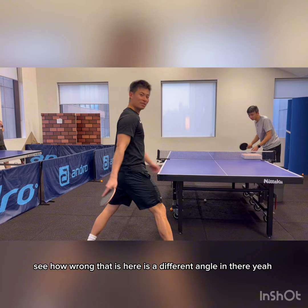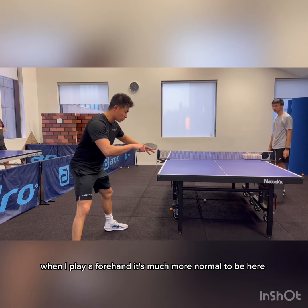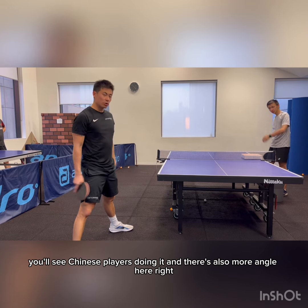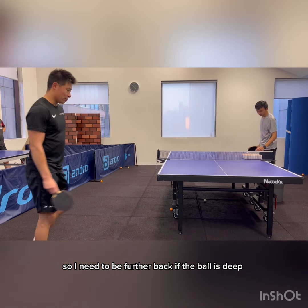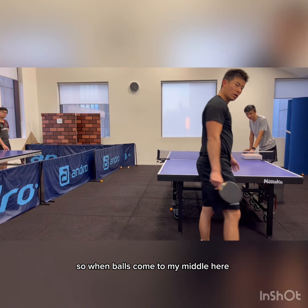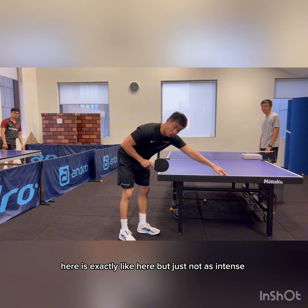See how wrong that is? Here is a different angle. When I play forehand it's much more normal here. Even sometimes when your legs are facing that way, it's not a problem — you'll see Chinese players doing it. There's also more angle here, so I'm usually further back if the ball is deep. When balls come to my middle, here is exactly like here but just not as intense.